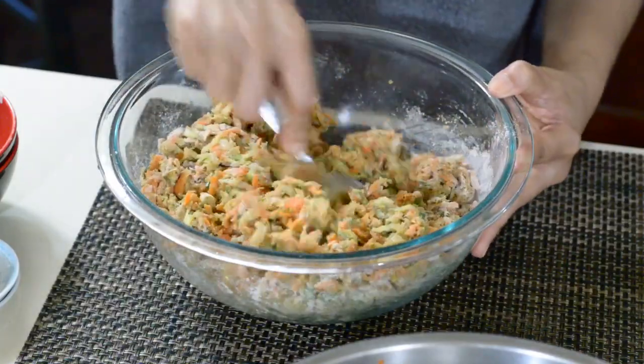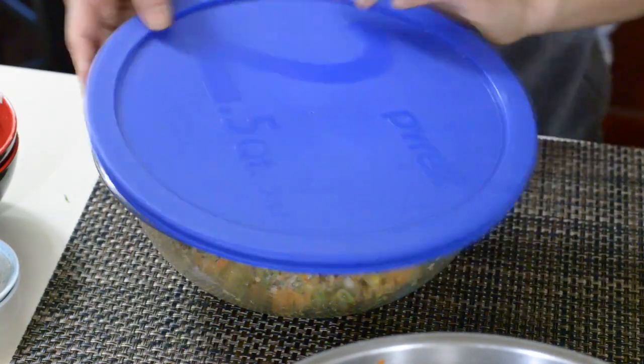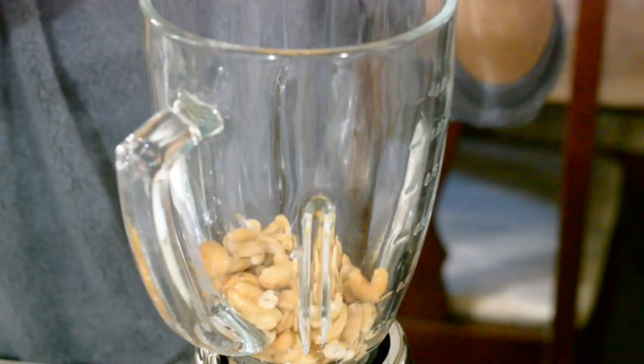Once you're done mixing, put on the lid and place in the fridge for about 5 minutes while the zucchini and carrot mixture sets.